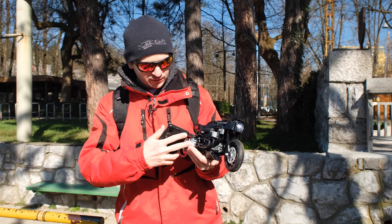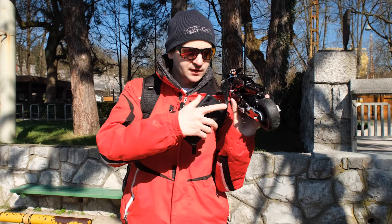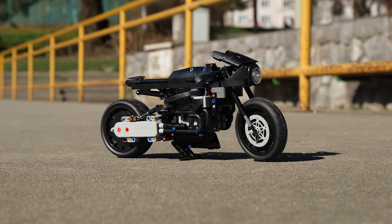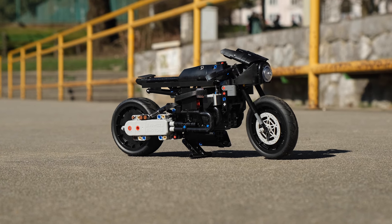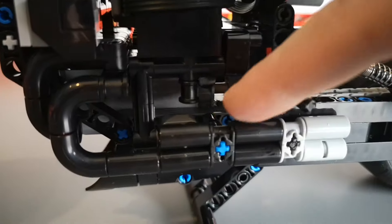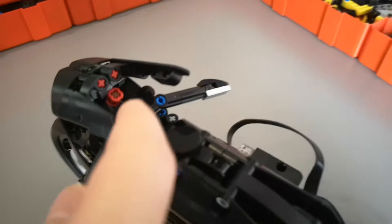The motor is part of the rear handlebar. On the other side, I kept the chain just for aesthetic purposes. To shift the weight, we are basically shifting the entire BuWizz 3.0 left and right, and for that there is an L motor down here.